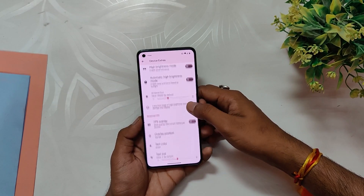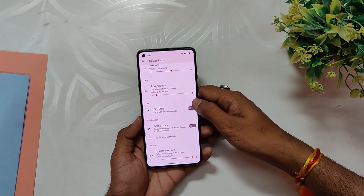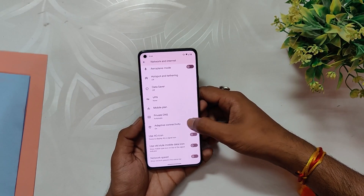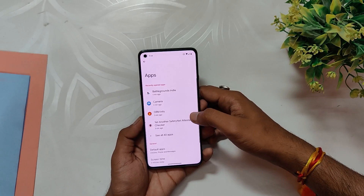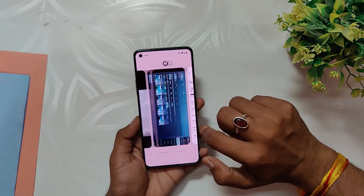The device extra tab has customization options for alert slider, touchscreen gestures, ambient display gestures, high brightness mode, and more. Despite having fewer customization options than other custom ROMs, this ROM is pretty stable and a good option. This custom ROM is highly impressive due to its exceptional speed and responsiveness; however, the lack of OxygenOS support is a notable drawback at this moment.